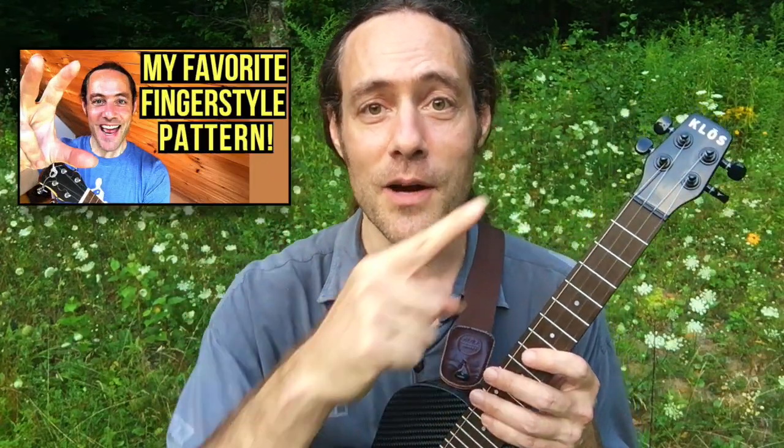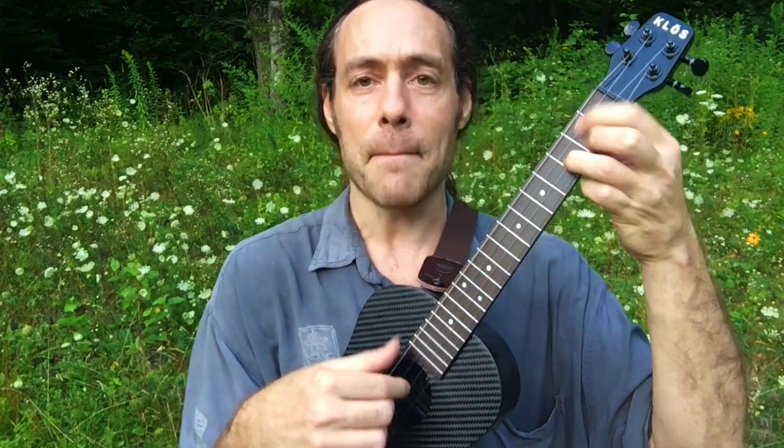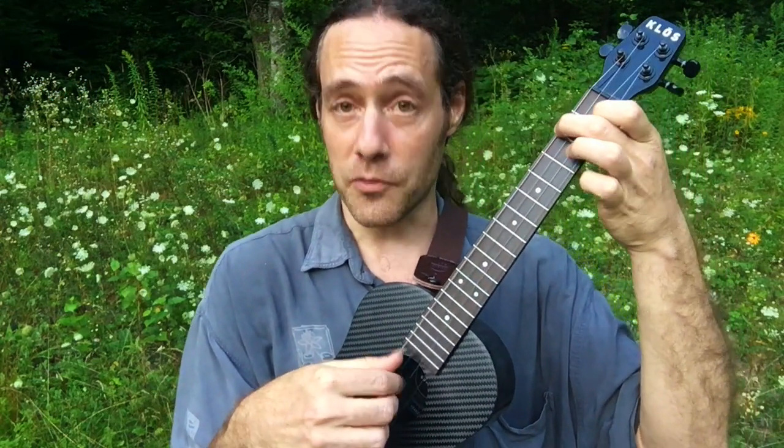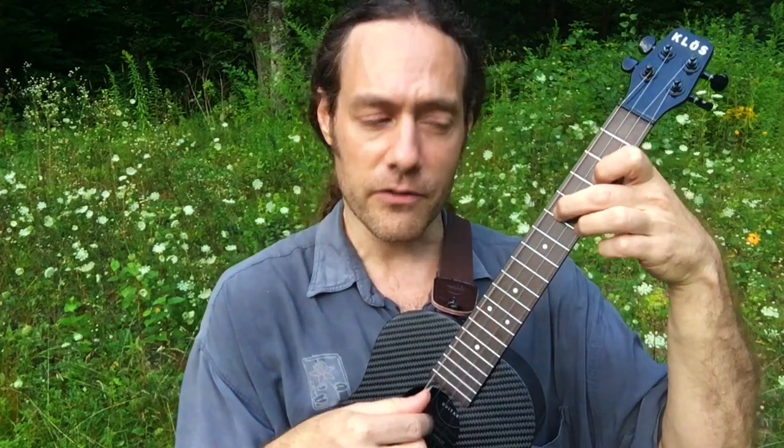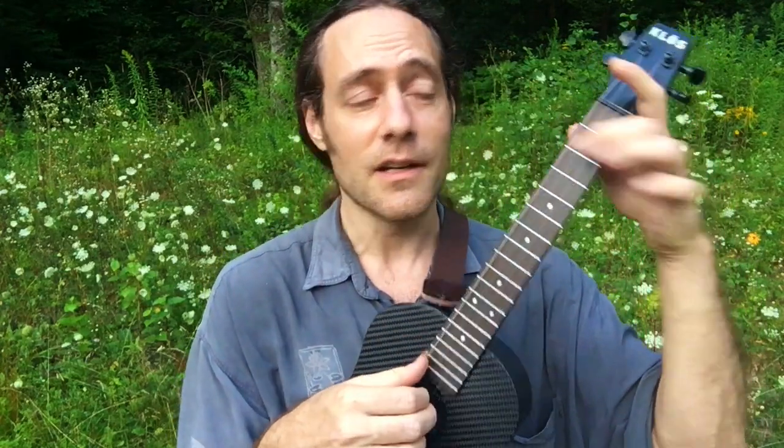If you haven't seen that video, there's a card right here you can click on, and I'll put a link in the description below. In that video, I show you one of my favorite fingerstyle patterns for folk and pop music. We're going to use this pattern in an upcoming tutorial for a Bob Dylan song — it's really a fantastic pattern.